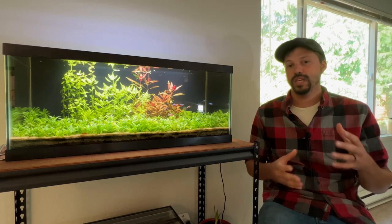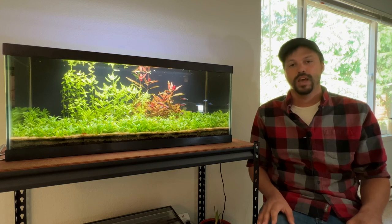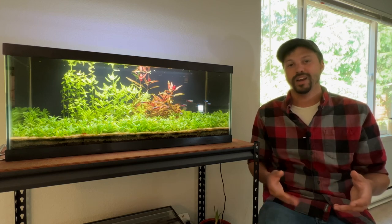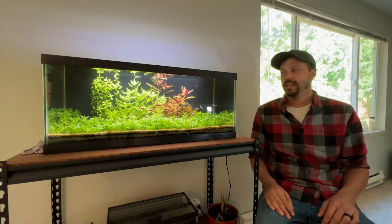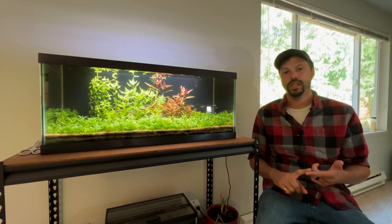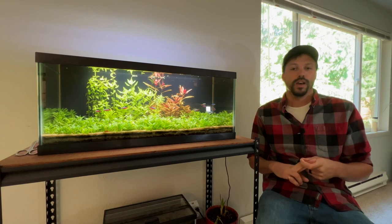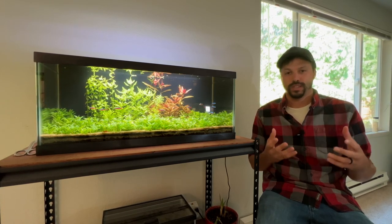I would say that these are not going to be your budget lights — they're not going to be cheap. They are going to be on the higher end of the price tag, but what you're going to get in return is some adjustability and other features that I think are really worth that extra cost.